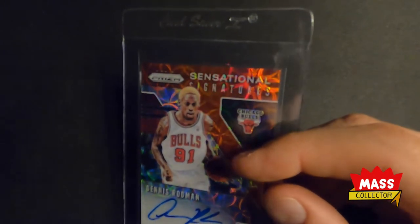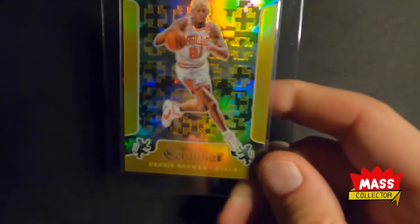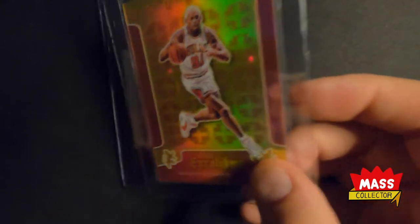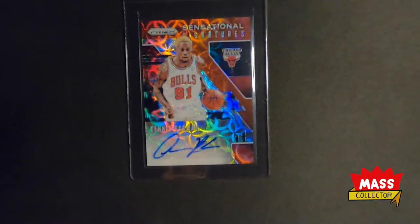To recap grades: the Giannis Net Marvels I'm thinking 9.00 to 9.50. The camouflage Rodman is going to get an 8.50 to 9.00, same with the blue one. The red one's probably going to be an 8.50. A lot of these just have chipping and stuff on the backs. The purple one I think is going to get a 9.00. The Sensational Signatures Prism I'm thinking 9.50, and the auto is going to get a 10 because it's just a perfect signature.